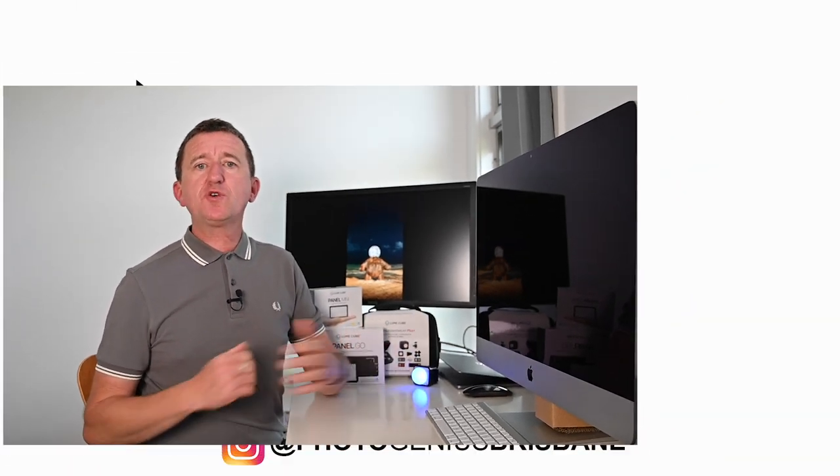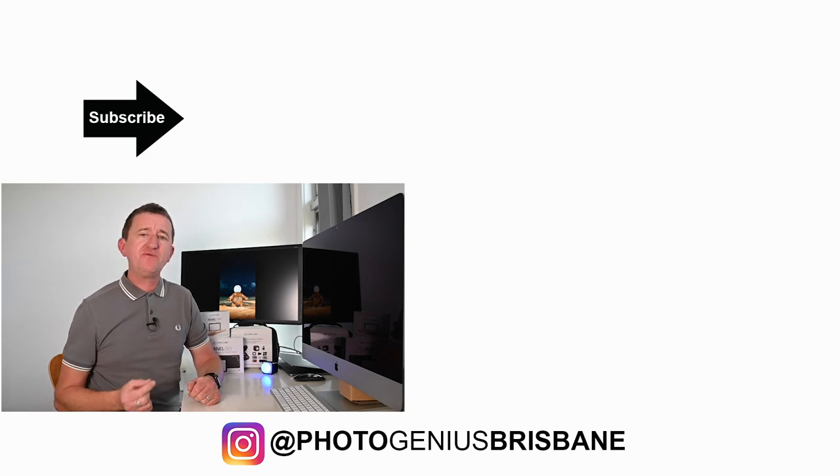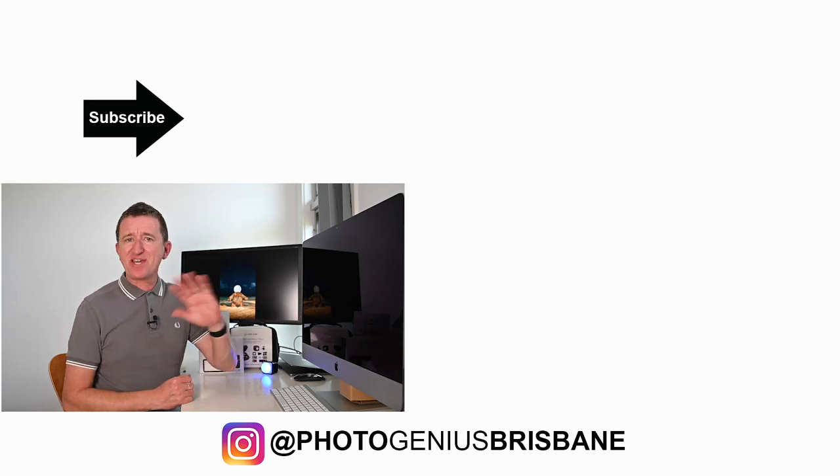If you want to find out more about these lighting kits, check out the links below this video. If you've enjoyed the video please give it a thumbs up, consider subscribing to my channel, and don't forget you can leave your comments, questions, and suggestions down below. Hope to see you again soon — see you, bye!